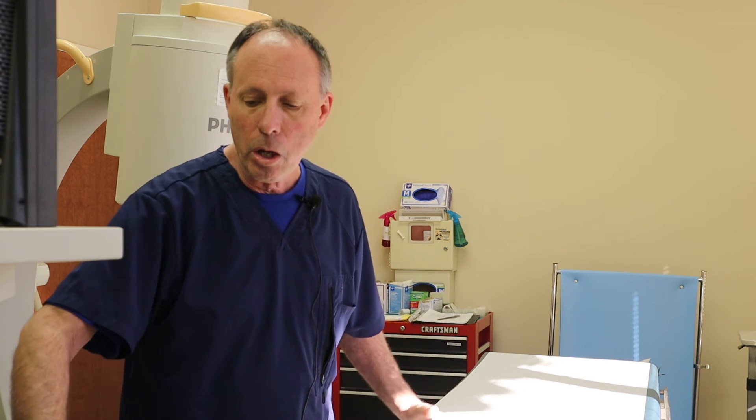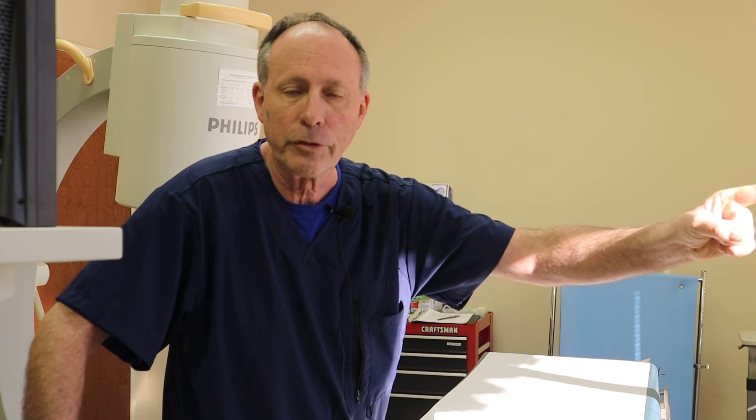The point of an epidural is to improve your function and quality of life. It should follow conservative management and help minimize escalation of controlled substances — opioids, benzodiazepines, muscle relaxers, or other meds. It's not a labor epidural — they're both called epidurals, but this is a very specific procedure that can't be mistaken for a lumbar epidural for labor or post-operative pain.